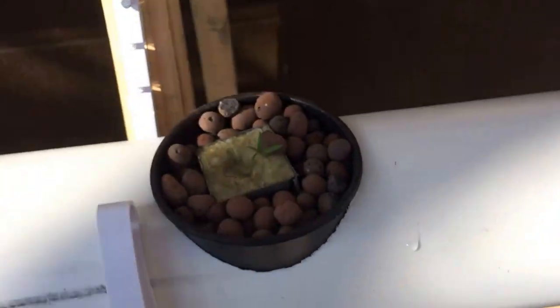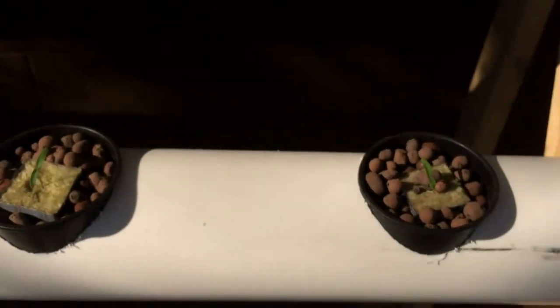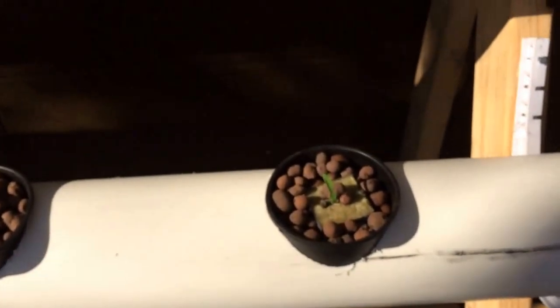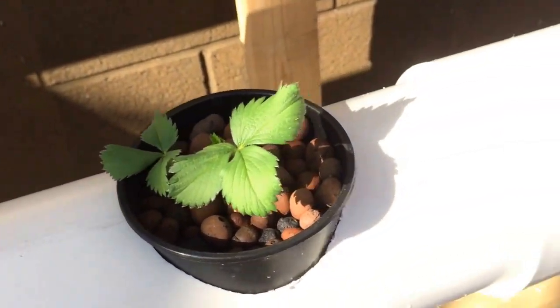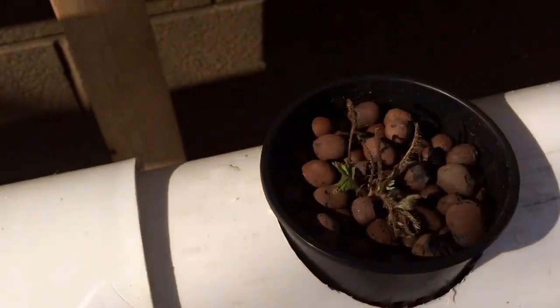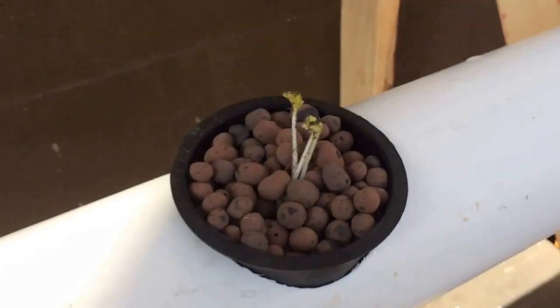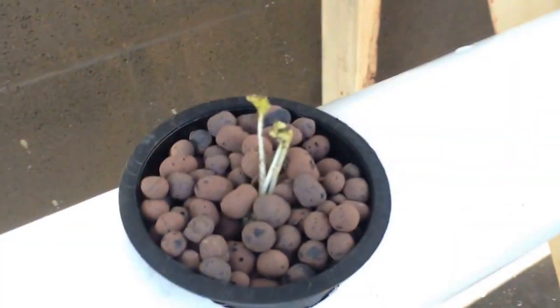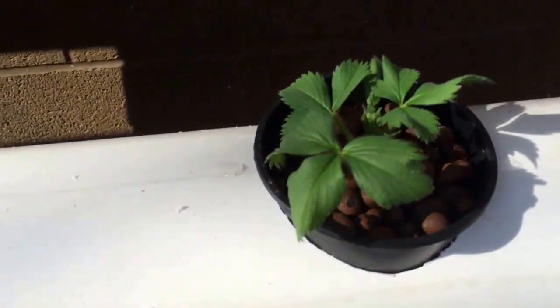These tomatoes just had their taproot just starting to show up in the bottom, so I decided to put them in here just to establish more of a root system. I'm putting together a Dutch bucket system that I'm hopefully going to keep the tomatoes in. And some strawberry plants — these two are looking really good. That one I just planted, and then these two I just planted just a couple of minutes ago. So you can see they went from that to that — they're obviously getting the nutrients and looking pretty good.